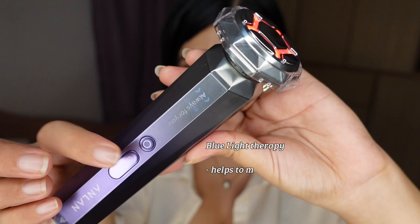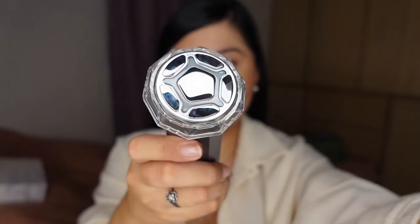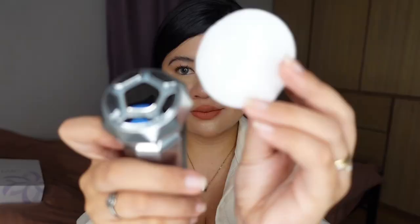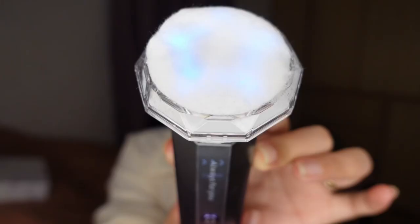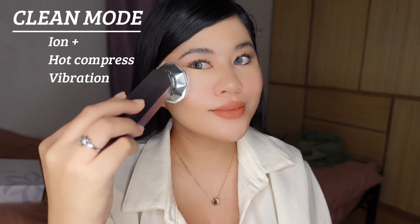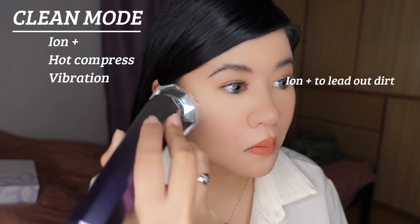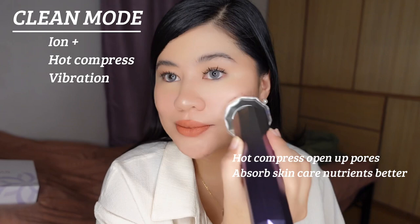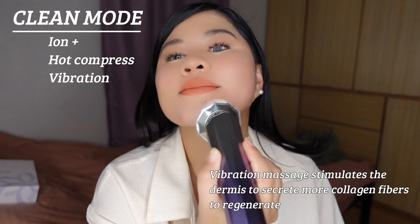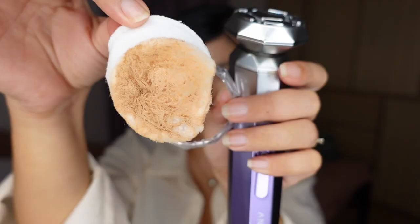We will begin our skincare with clean mode. I really love using it on max level and use the blue light therapy that helps make our skin less prone to pimples because it kills propionibacterium that causes acne and skin aging. After removing your makeup and washing your face with water, apply some toner. Remove the ring and put your cotton pads with two to three drops of toner. Clean mode is for double cleansing and deep cleaning to prevent pore clogging. It combines ion-positive, heat compress, and vibration — the heat compress helps to open up the pores to clean deeply and absorb skincare products effectively. The vibration massage emits radio waves to stimulate collagen fibers to regenerate. See the dirt? That's why it's important to do double cleansing all the time.